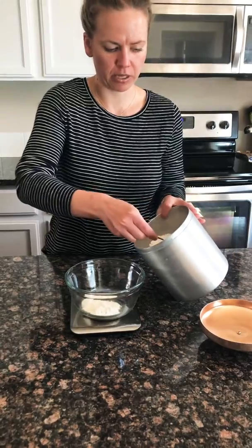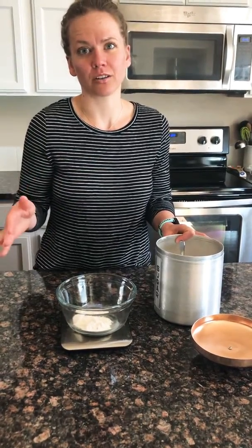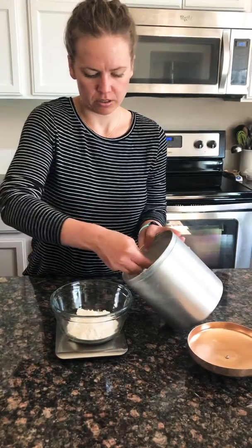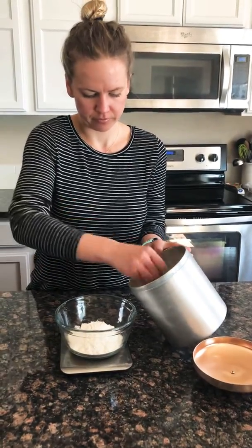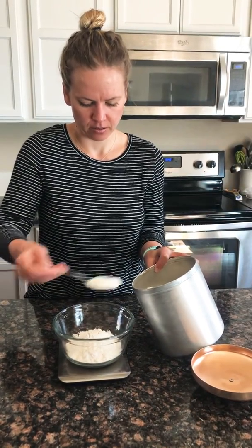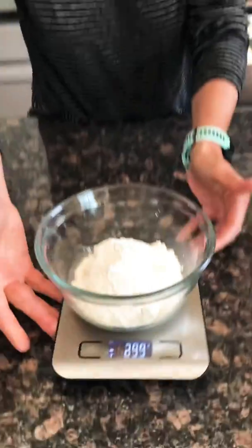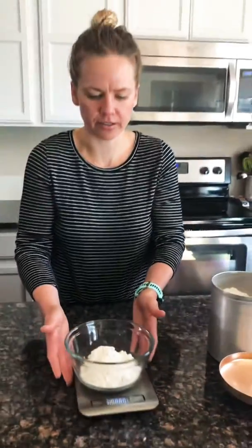Keep in mind that one cup equals 120 grams. I'll just measure out one cup today. You can see here I keep watching it — I'm at 122 grams, so I remove two grams — and you can see it will show the weight right there, and then you're all set.